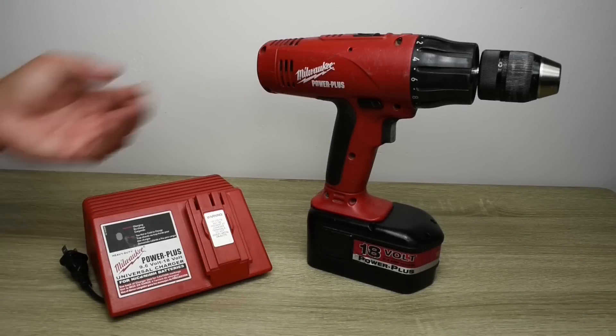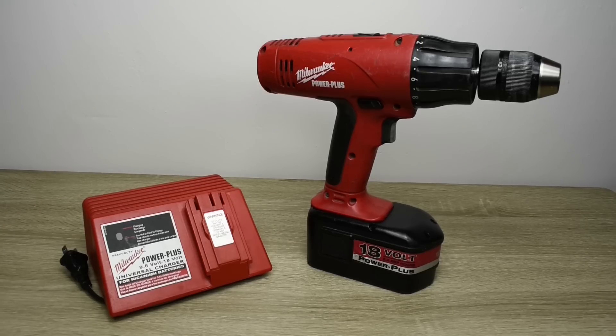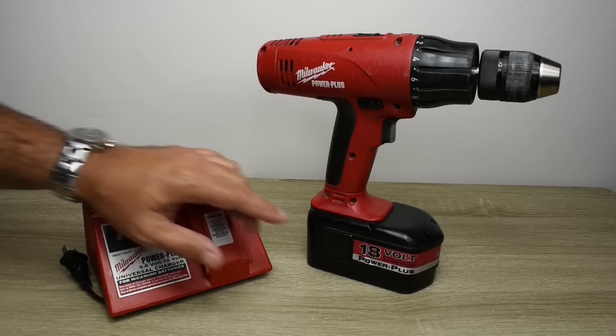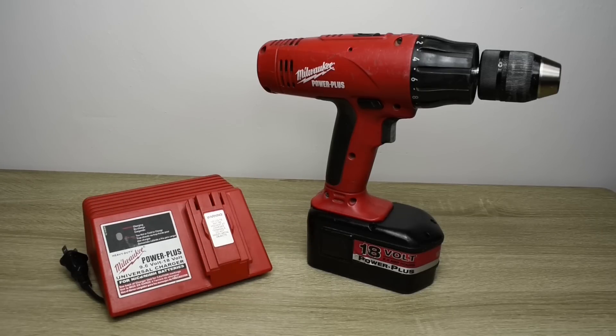Many of us have older cordless power tools like this Milwaukee half-inch hammer drill that I've had for 18 years. Many of the cordless power tools sold today don't come close to the level of quality and durability as those made years ago. This Milwaukee drill is made in Germany, whereas Milwaukee drills sold today are more than likely made in China.